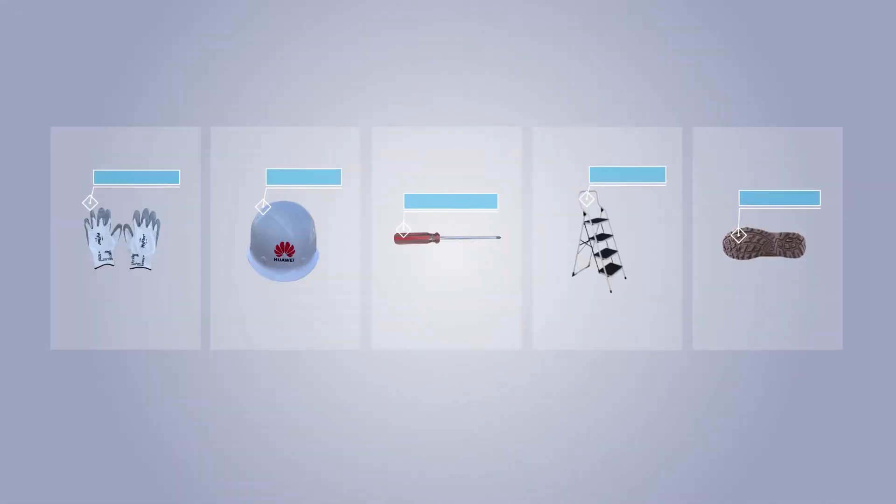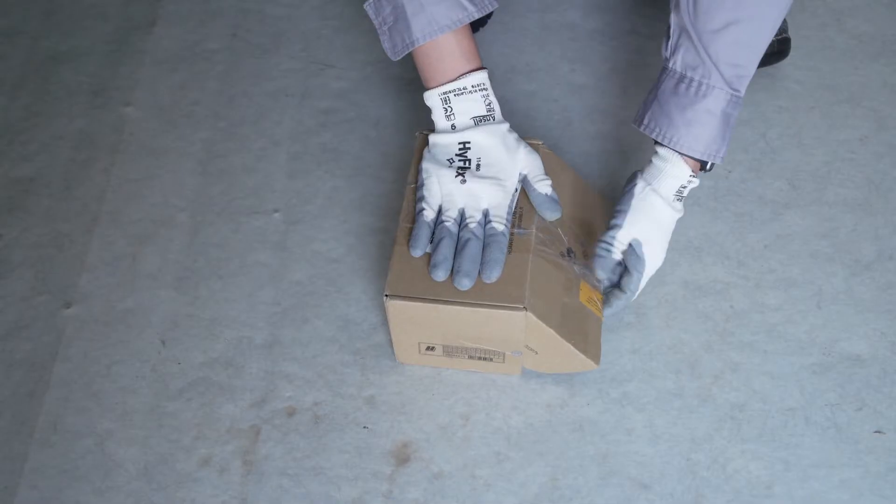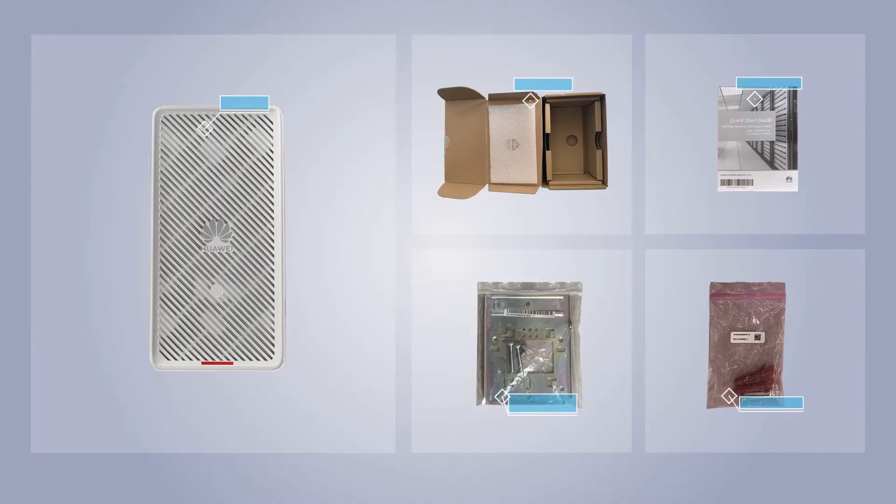Prepare appropriate tools and protective gear before installation. As AP positions may be high, only experts wearing protective gear can perform installation. Do not insert a paper knife deeply into the box when unpacking, to prevent damage to objects inside.